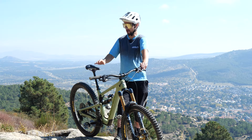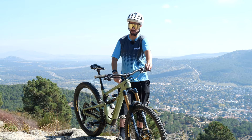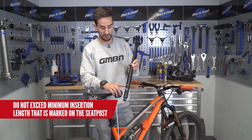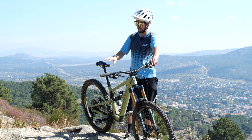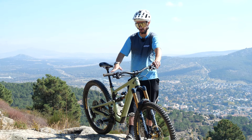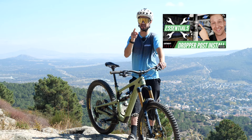Most pros will go for the largest drop seat post they can get to fit their frame and fit their size, because this is all about the insertion depth. Not all dropper posts are the same and some will go into the seat tube further than others. You need to check that it will go far enough so that the maximum extension with the post fully slammed isn't too high. You can check your frame manufacturer's website and also the post website and they'll give you those measurements, or you can watch this video from Doddy to help you out as well.